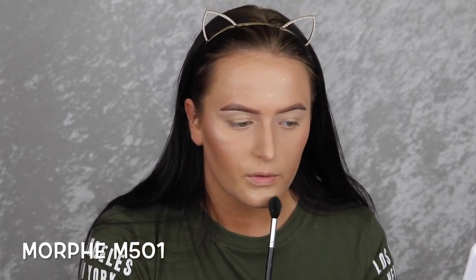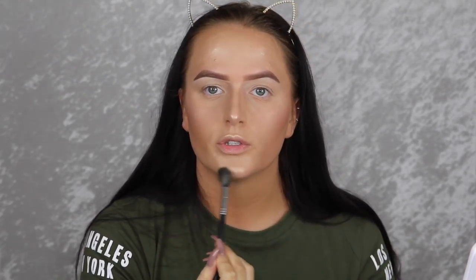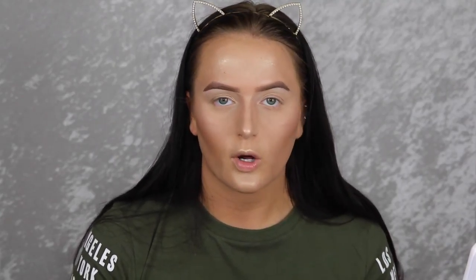While my face is wet I'm going to be highlighting with Becca's Champagne Pop — I've almost hit pan, which is really sad, but I think it'll look really nice with this look. I forgot how much I love this highlighter. It's just so beautiful and makes you look so dewy and glowy.